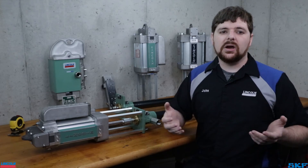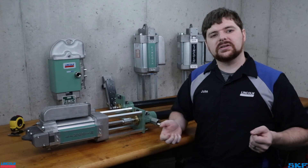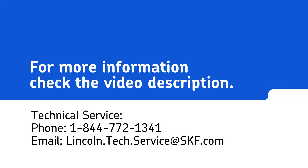With the unit identified, we can now obtain manuals for parts and look up pressure ratio and volume specifications in order to check if this is a good fit for your application. Hope this helps you identify your unit. If you have any questions about the topic shown today, please contact our technical support staff or your local area representative for assistance. Thank you for watching, and we'll see you next time.